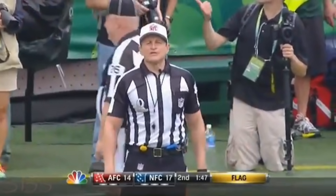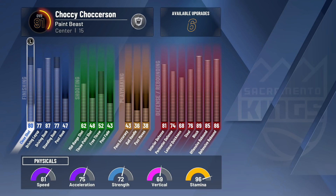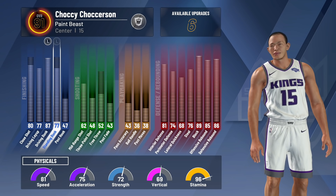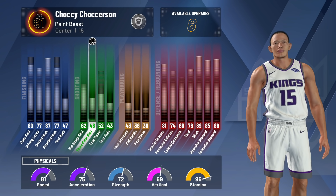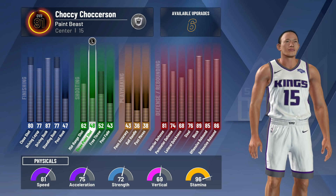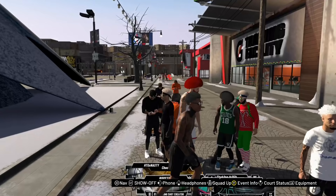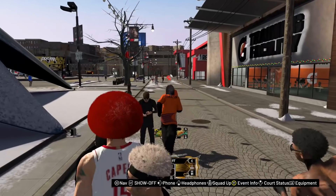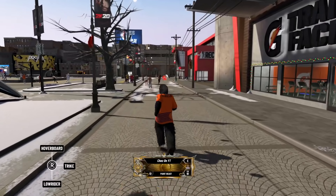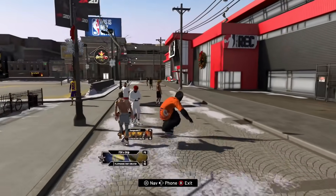Before I get into the next jump shots, I want you guys to recognize that I'm using a paint beast for the rest of this video — for silver and below — with a 48 three-ball. Yes, a 48 three-ball. I'm tired of people commenting that this only works because I'm a legend. I'm going down to your level so I'm giving you the best information possible. I don't use extra badges; I always put them on something useless. Trust me — these are the best jump shots, legend or not.